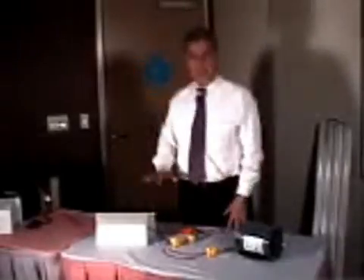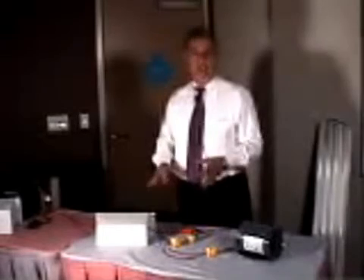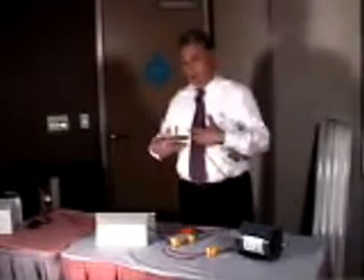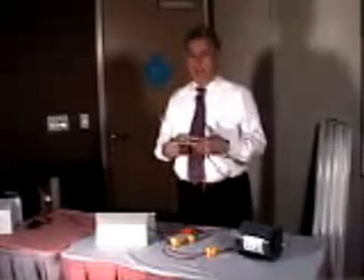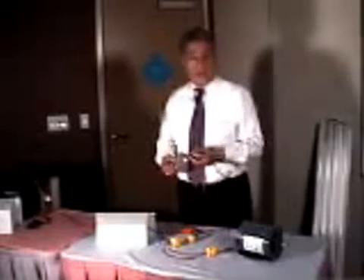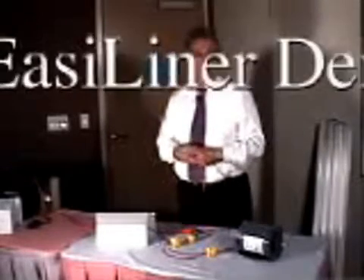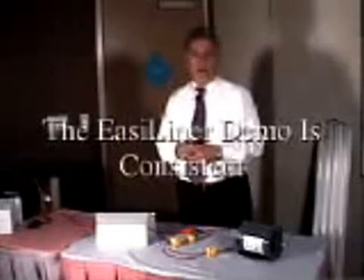Hello, I'm Joe Merlo, president of Energy Automation Systems, and I'm about to do a demonstration of one of our products, the EasY-liner. This is one of the demonstrations that has not changed very much since we started the company 25 years ago. Everybody has their own style, but I follow the same methodology each time I do this demonstration — and that's really what I want you to notice.